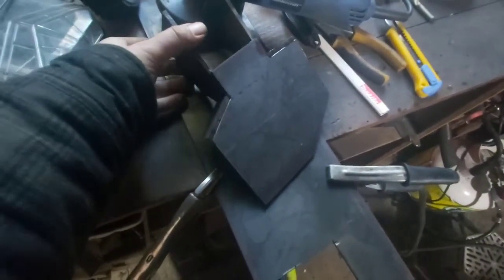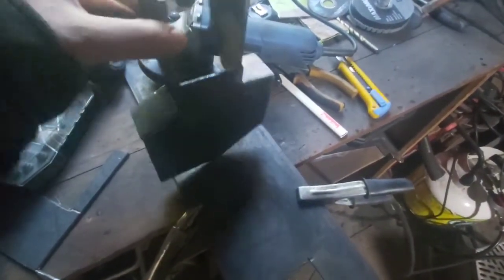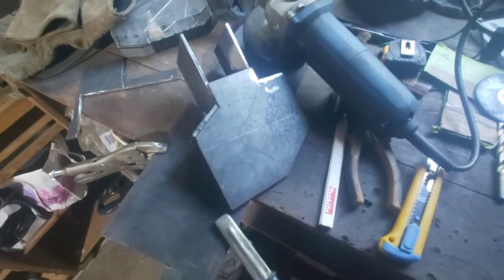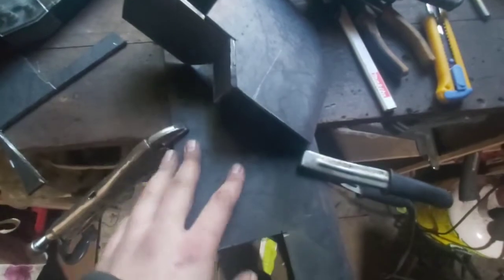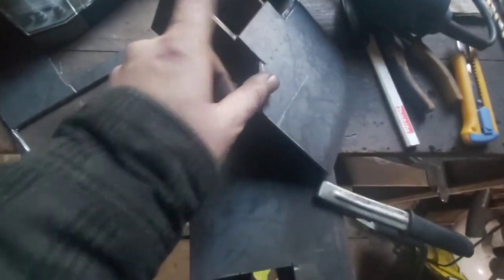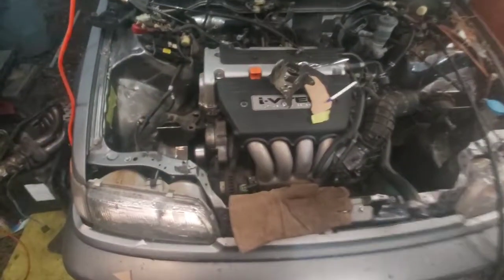If you're thinking this is a little too much for you and you just don't have the time or the tools to make these mounts, you could go with Hasport's FK4 mounts. They're about $700 Canadian — which is not $10 US, but you get the point. This is a lot of work, but all in all it is going to save money for the build: instead of spending $700, I'm spending $40 and maybe $15 on some welding wire and grinding discs.